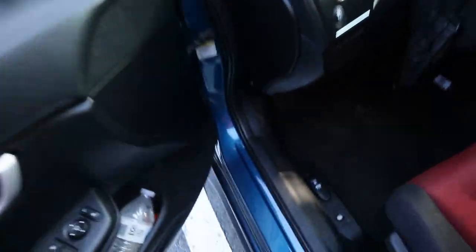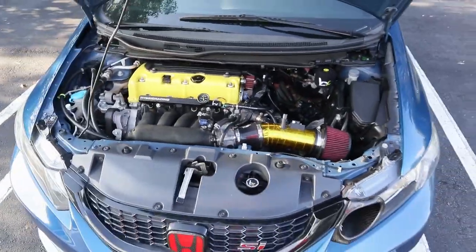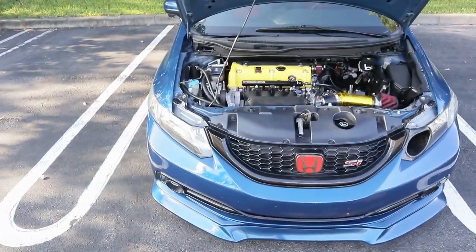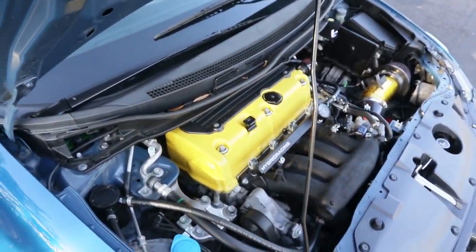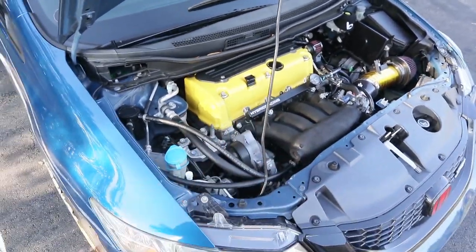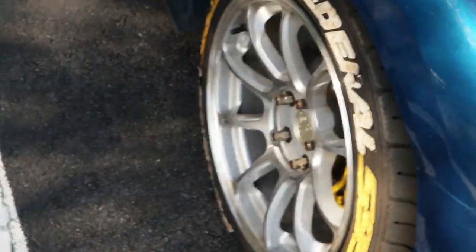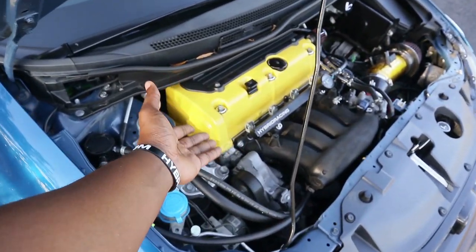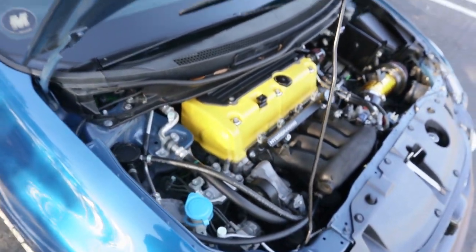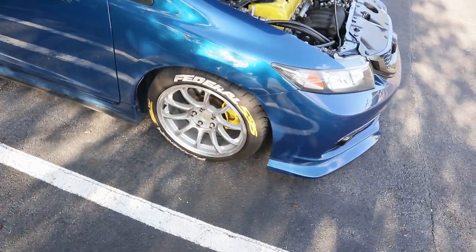It's gonna be dope regardless, so let's get started — first let me pop the hood because that's a very important thing I'm gonna be talking about. Let's start off with the engine because this is one of the things I'm really gonna be touching up on. I really don't like this valve cover — it was nice for the time being. The reason I even painted it is because I didn't like the stock color on it.